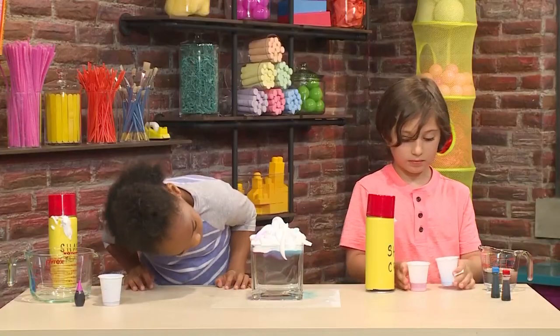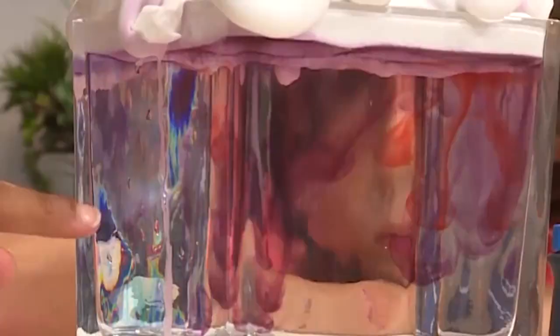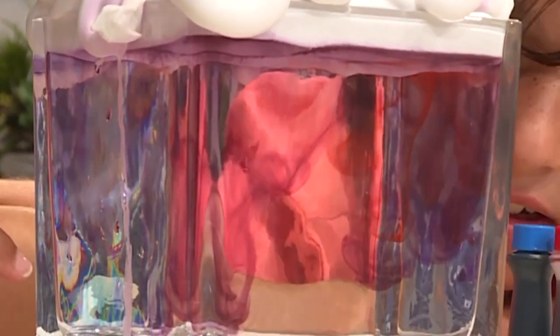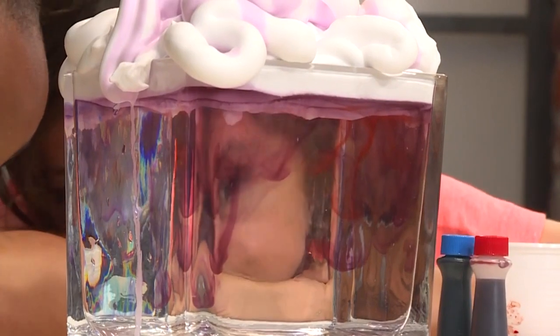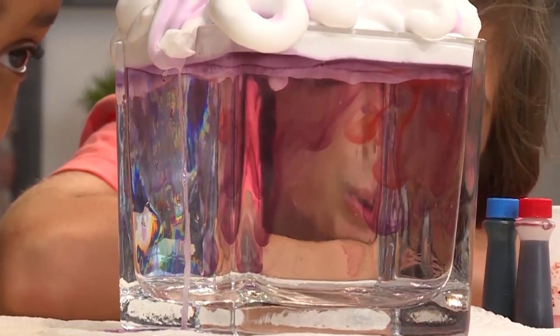I added blue, now I want to add some red. It's swirling — it takes a little while to soak through the shaving cream, then the colors go into the water. It's going down really slow, like in slow motion. It's very pretty and it looks like colorful rain coming out of a cloud — it's so cool!